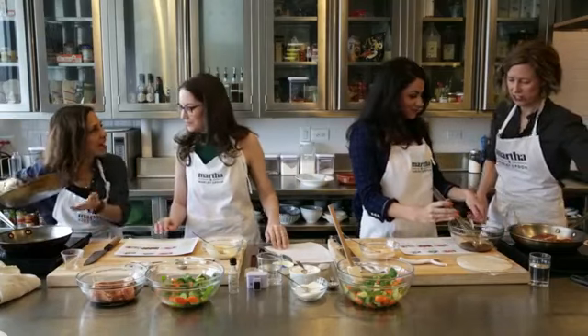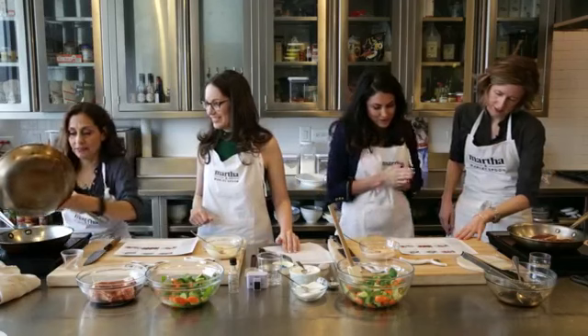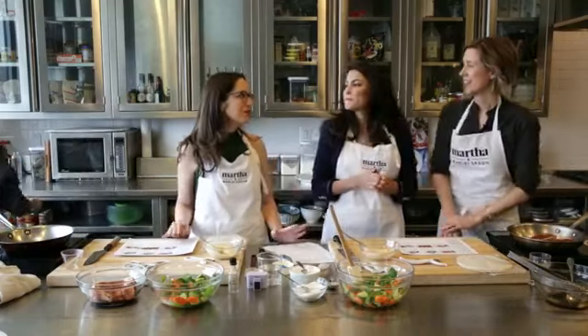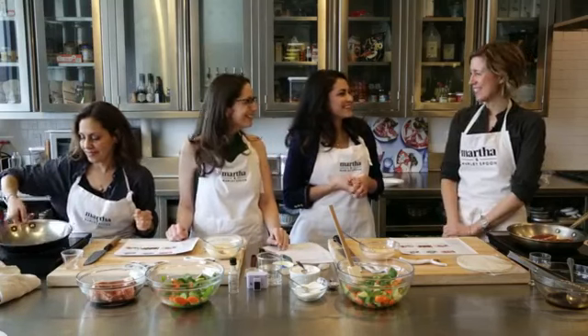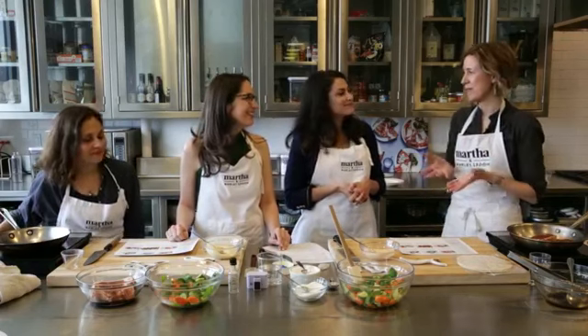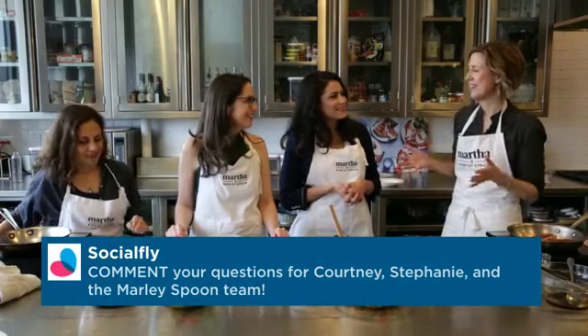These are induction burners, so the pans have to have a certain material in order to conduct heat. Jennifer, with the rise of Instagram, do you feel the need to make all of your dishes Instagrammable? I think I always felt that way. I worked for Martha Stewart for a long time and everything was always about making a beautiful plate and a beautiful image. So when Instagram came along, it was just such a fun new space to do what we were kind of already doing. I love taking pictures for Instagram and styling food to make things look beautiful.